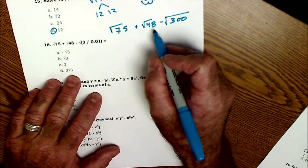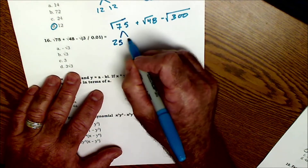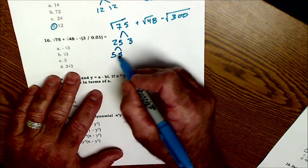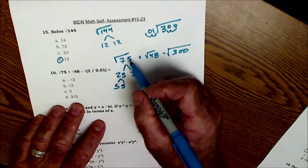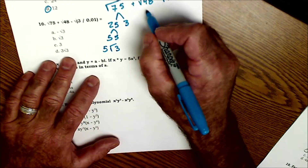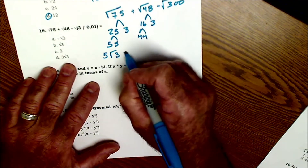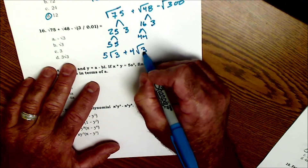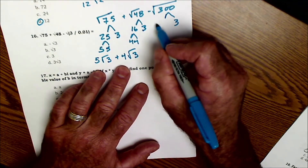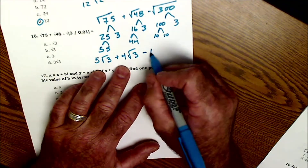However, I can pull out factors. For every pair, one comes out. Looking at the factors of 75: 75 is 25 times 3, and 25 is 5 times 5. So 75 is 5×5×3 — there's a pair of 5s, so one comes out. √75 becomes 5√3. For 48: 48 is 16 times 3, and 16 is 4 times 4 — a pair of 4s, so one comes out: +4√3. For 300: 300 is 100 times 3, and 100 is 10 times 10 — a pair of 10s, with the minus sign in front: −10√3.